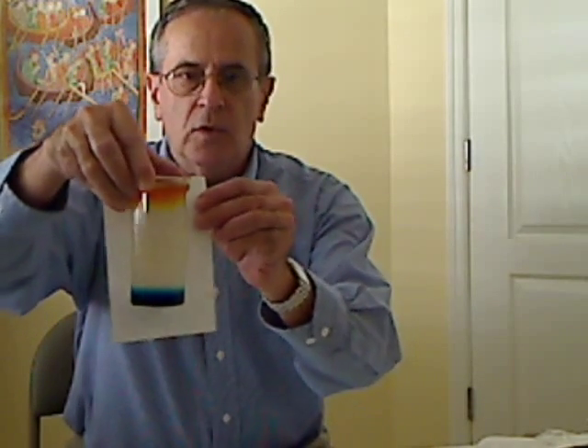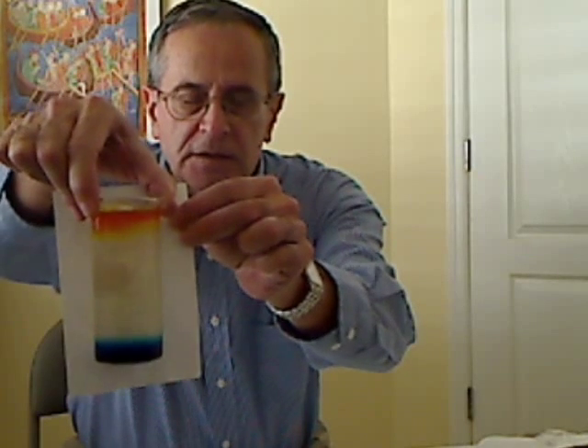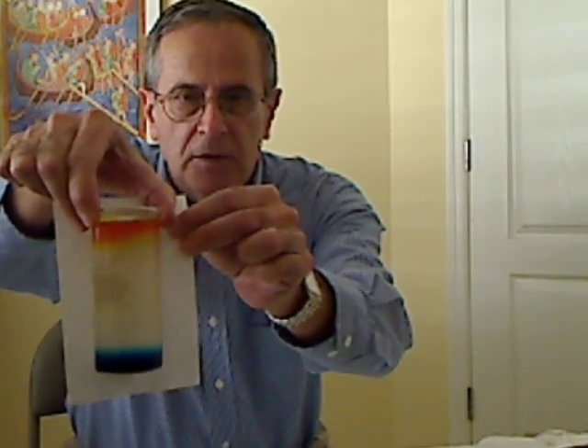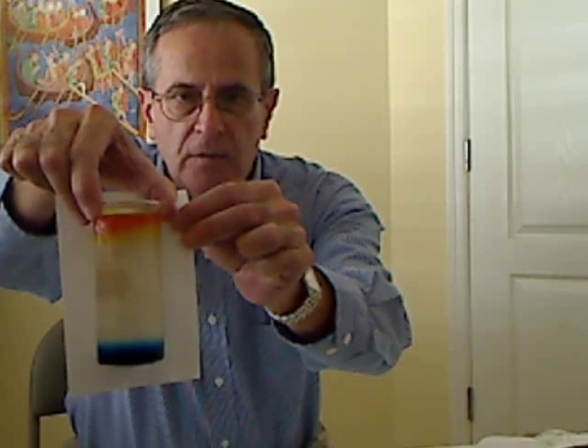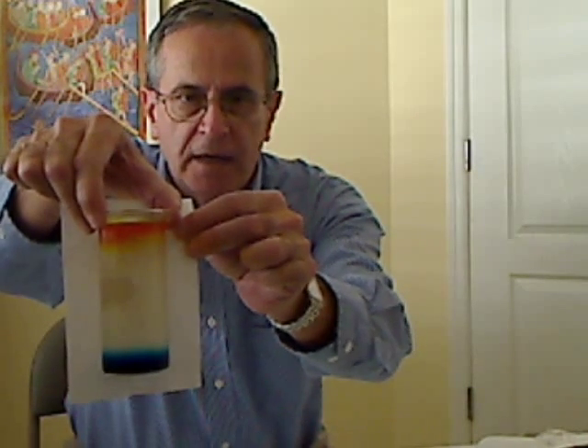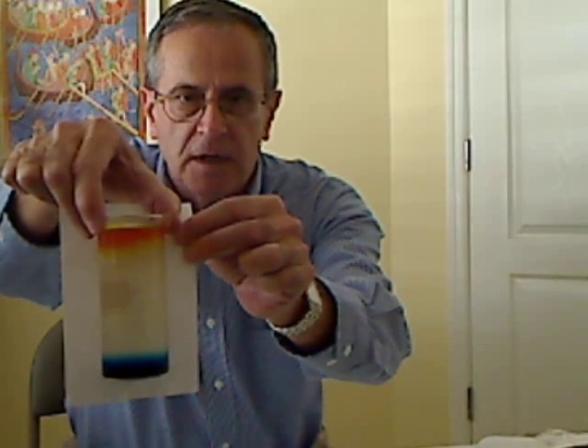I took it out this morning and you can see the separation of the blue dye on the bottom and the yellow dye on the top. Over time these dye molecules will diffuse toward each other from high concentration to lower concentration.